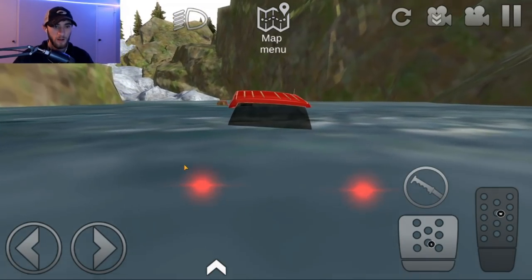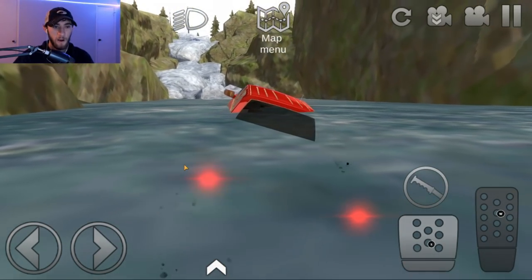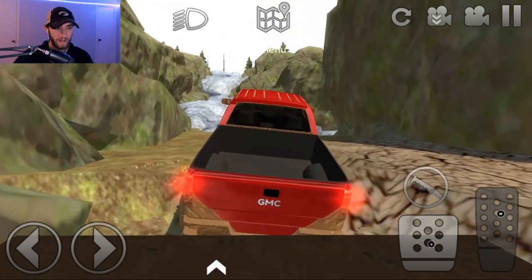We got the blinker on because we want everybody to know we're going left in the mud, right? Of course. Come on, buddy. We're gonna need a snorkel for the truck now, I guess. Yep, destroying the truck while we're out crawling, I guess, guys.